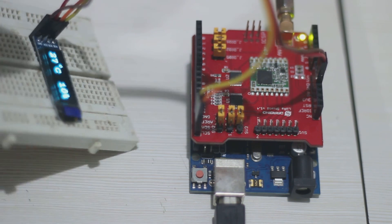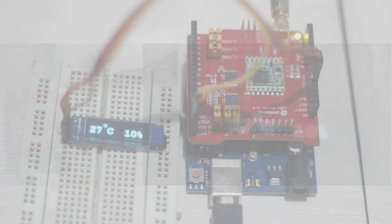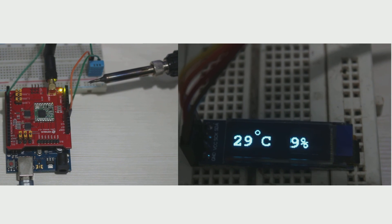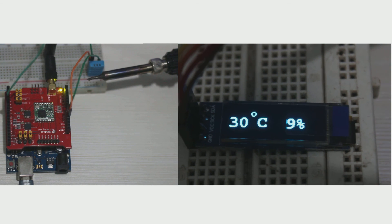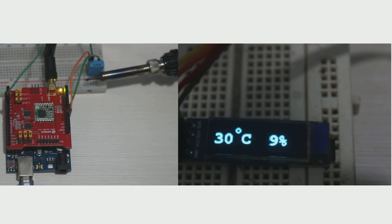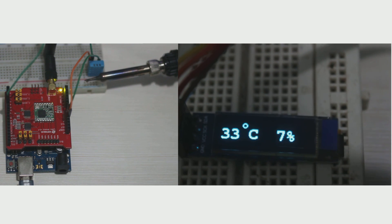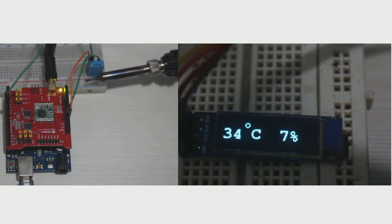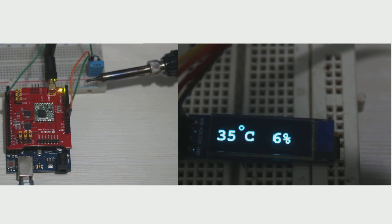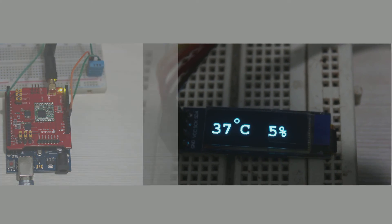Now I will try to heat the sensor by placing a soldering iron near it and see what happens. The left side is the LoRa client with the soldering iron near the sensor, and the right side is the LoRa server with an OLED display showing temperature and humidity data. We can see the temperature increasing slowly on the OLED display. Our experiment is done — the data transmission is successfully transmitted from the LoRa client and displayed at the server. Thank you for watching. If you think this video is useful, please subscribe, turn on notifications, and share with your friends. See you in another video!